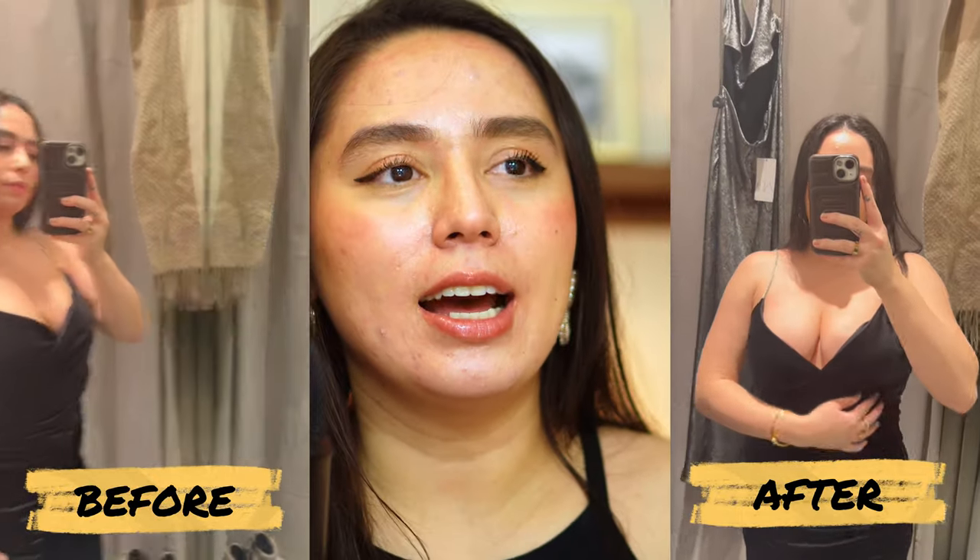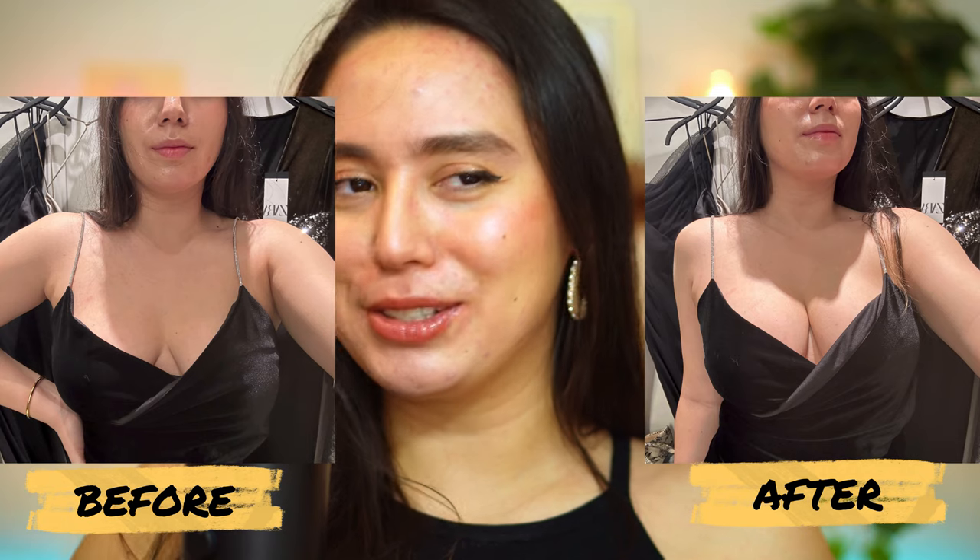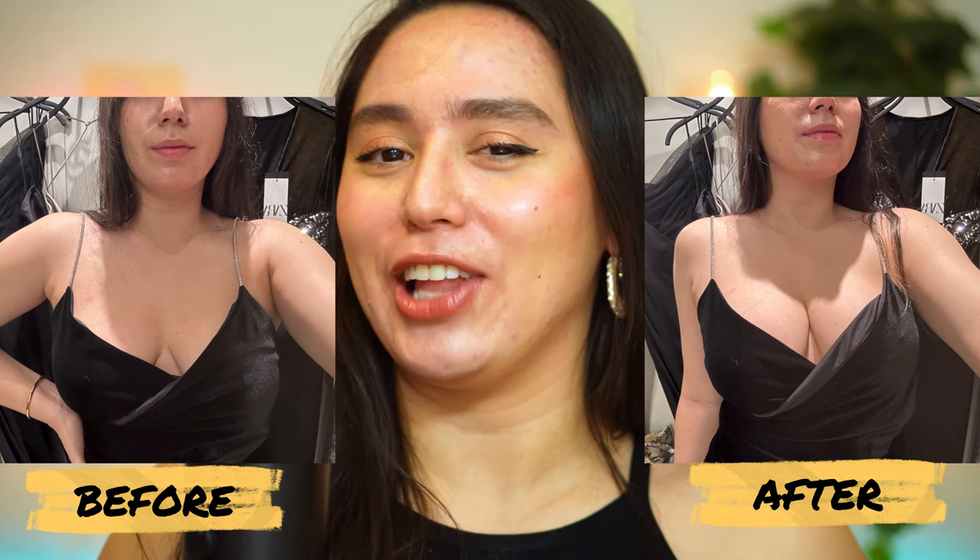To be honest I gained weight this 2023 and I went from a size small to a size medium, and it's not something I'm very happy about or that helps my confidence. When I try these dresses on without the inserts I feel a little meh. But when I put the inserts on I'm like, this looks kind of nice — I'm liking how I look. It gives me a little bit of a confidence boost.